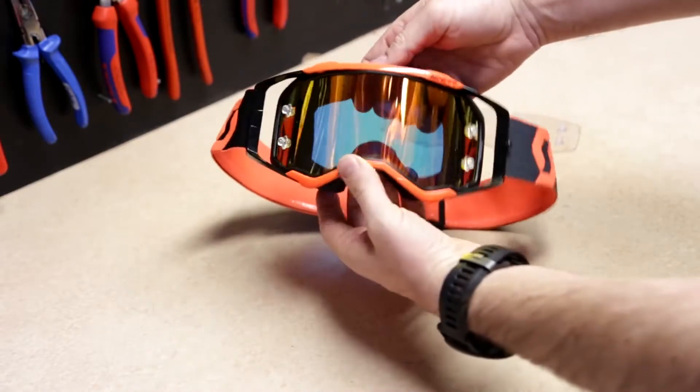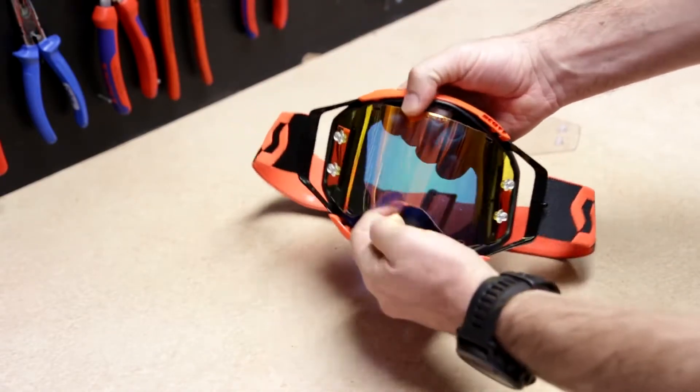Make sure the goggle is facing you and pull apart the frame. The lens will pop out.